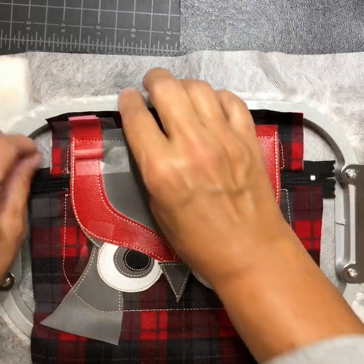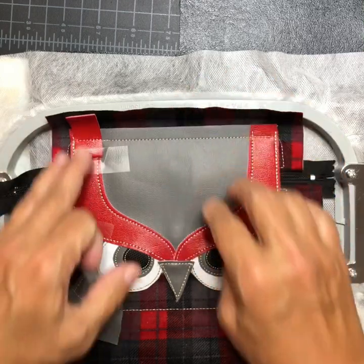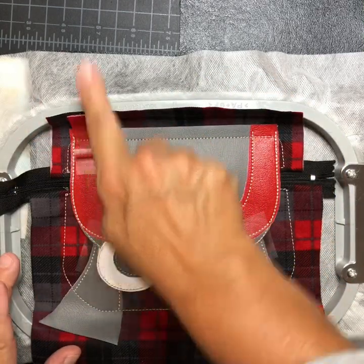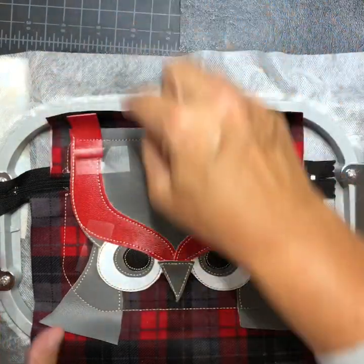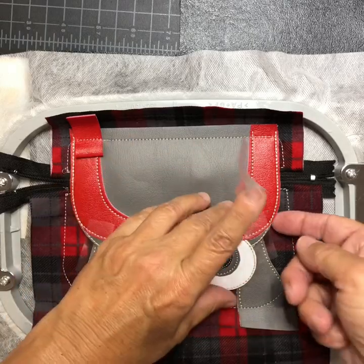It's tacked it in place. Remove a little tape. Note that the raw edge goes to the outside of the purse. Remove this tape for ease later.